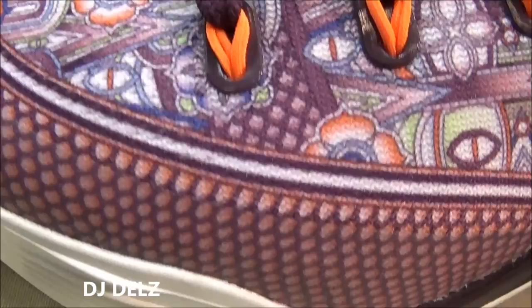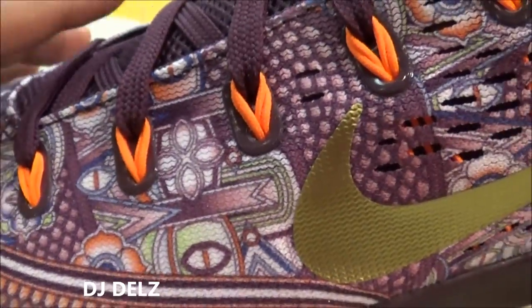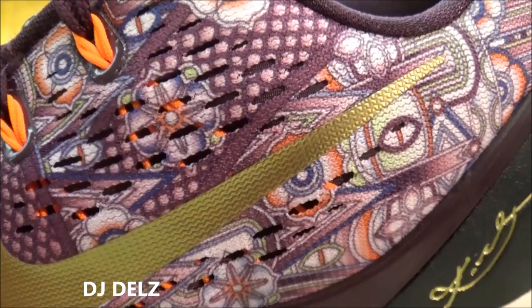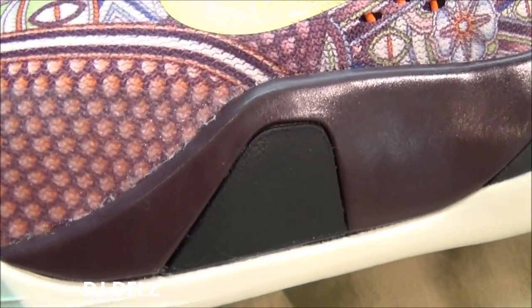As you can see, the upper — man, look at all these details, this art on the upper. I just love it. You got your hits of orange on the flywire, gold swoosh pops like crazy, but that artwork on the upper is just so, so nice. Signature by the heel counter right there in gold, and then you have your lock-in on the midsole.